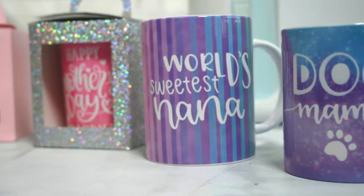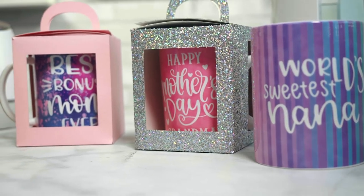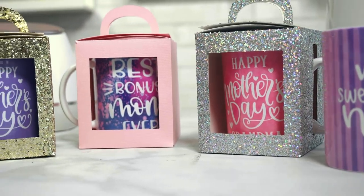Ever since I got my hands on the Cricut mug press, I cannot stop making mugs. I may just have an entire shelf full of Cricut mugs now. With Mother's Day coming up, I decided that I would add a few more mugs to my collection. That's why I created this step-by-step tutorial that's going to show you how to create your very own adorable Mother's Day mugs.